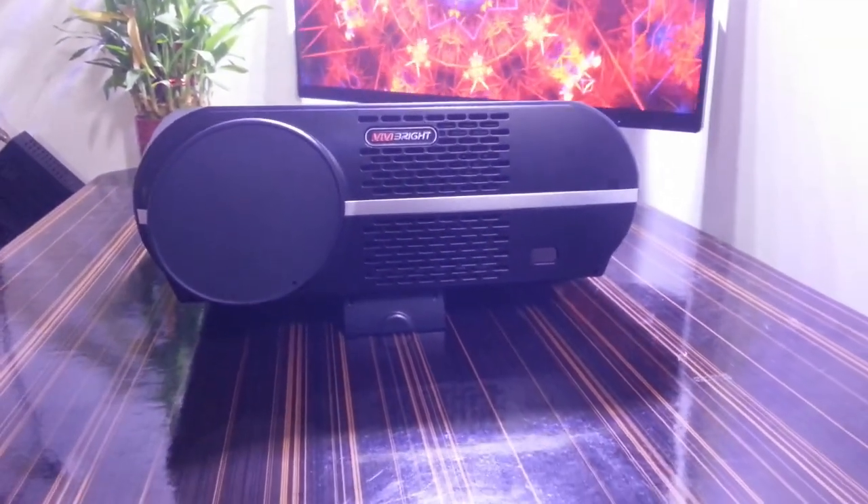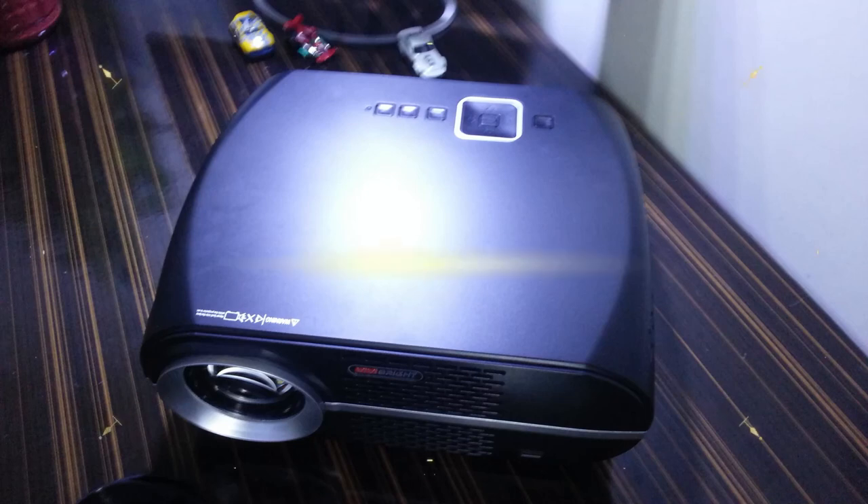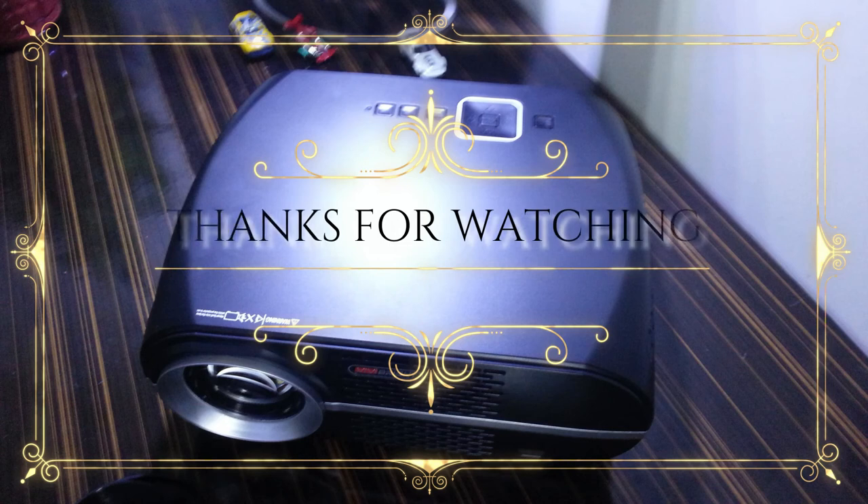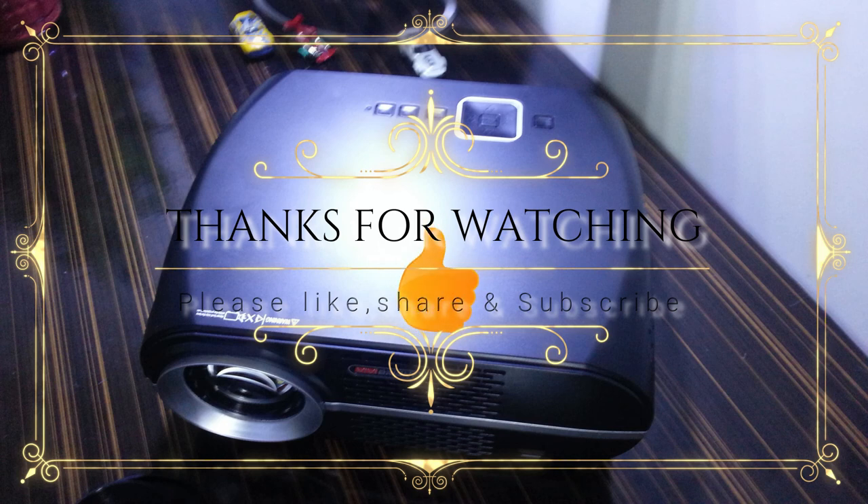We've come to the end of this video. Thank you all for being patient and watching. Any questions about the video or the projector, please post in the comments below and I'll answer your queries. I've also included the projector description in the description box. If this video helped you, please like, share, and subscribe to my channel for more future updates. Thank you — see you in my next video, till then take care.